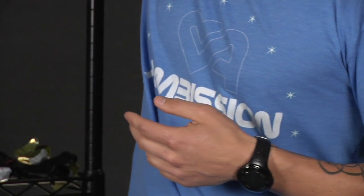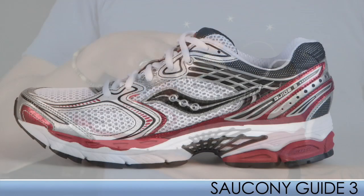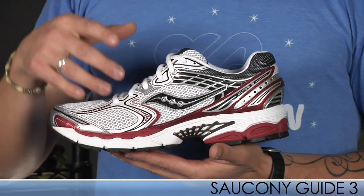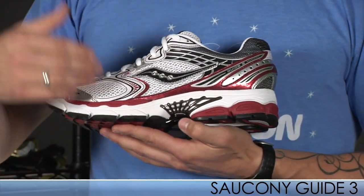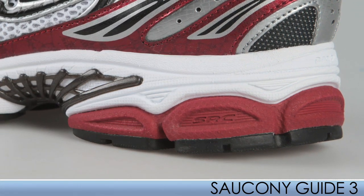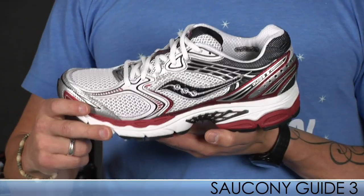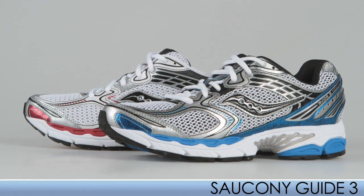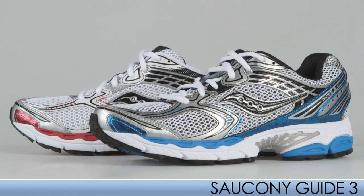Moving on to the Guide 3 from Saucony. It's a bit heavier than its predecessor, but they've added more SRC in the forefoot and the heel. The result is more cushioning and a better fit. The weight trade-off is worth it. The Guide 3 also comes in a silver-blue color for those individuals who need widths.